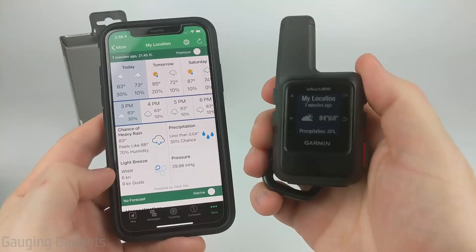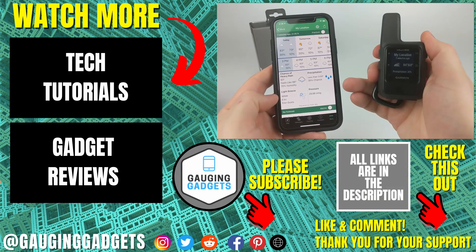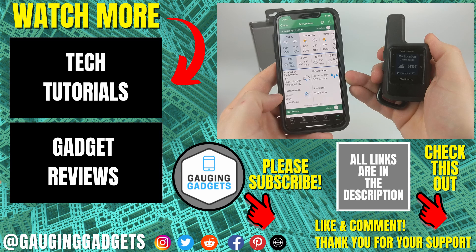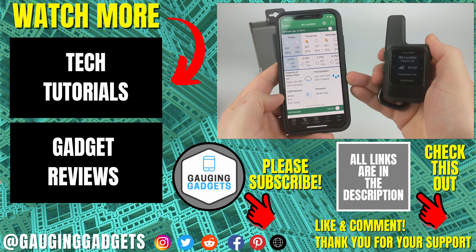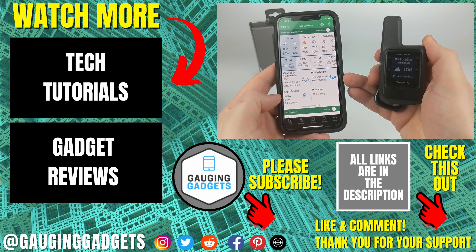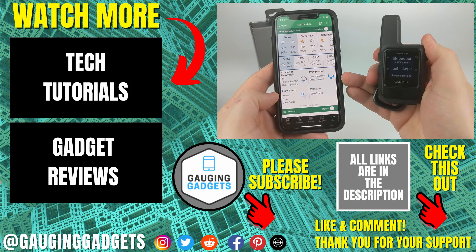That's how you use and view the weather on your Garmin InReach Mini and in the Explorer app on your iPhone or Android phone. If you have any questions, leave a comment below and I'll get back to you as soon as I can. If you'd like to see more Garmin InReach Mini tutorial videos, check the links in the description. If this video helped you, give it a thumbs up and please consider subscribing to Gauging Gadgets for more gadget reviews and tech tutorials. Thank you so much for watching.